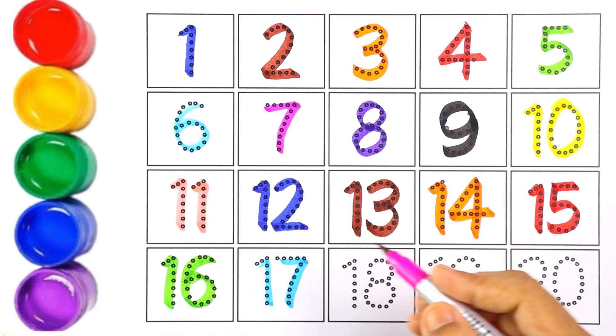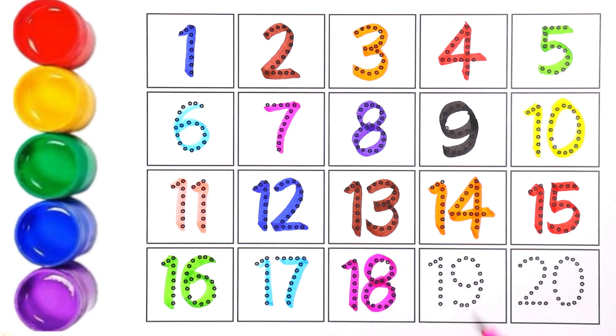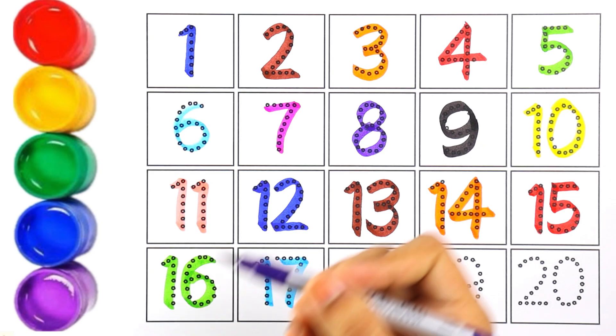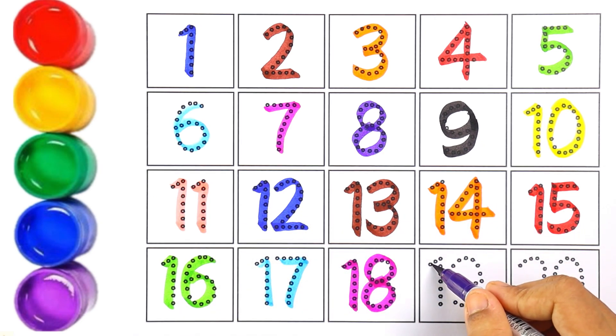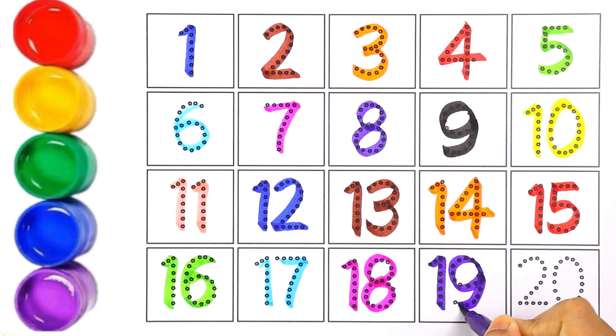Pink color — number eighteen. One and eight makes the number eighteen. Purple color — number nineteen. One and nine makes the number nineteen. Two and zero makes the number twenty. Now let's count from one to twenty!